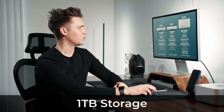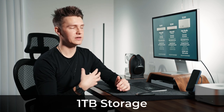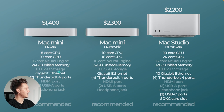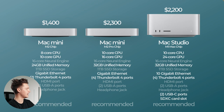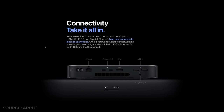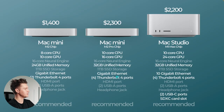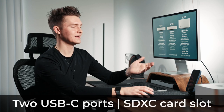They all have one terabyte of storage in this comparison — because you need at least a terabyte. I left out the 10-gigabit ethernet upgrade on the M2 and M2 Pro since it comes standard on the M1 Max, and I don't think it's necessary since I don't use it. The M2 chip only has two Thunderbolt 4 ports, but it's really nice to have four — and both the M2 Pro and M1 Max have that. They all have HDMI ports, two USB-A ports, and a headphone jack. The M1 Max also has those extra two USB-C ports and an SD card slot.